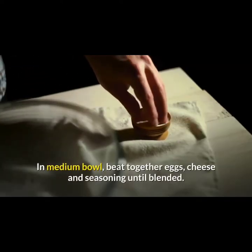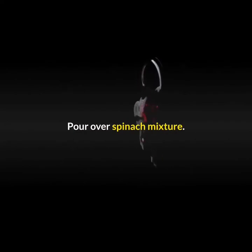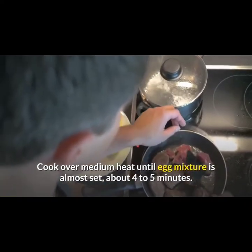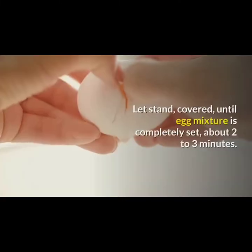In a medium bowl, beat together eggs, cheese, and seasoning until blended. Pour over spinach mixture and gently stir to evenly distribute the mixture in the pan. Cover and cook over medium heat until egg mixture is almost set, about four to five minutes.